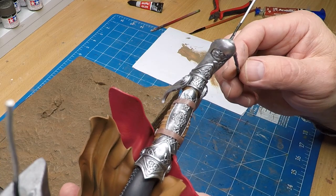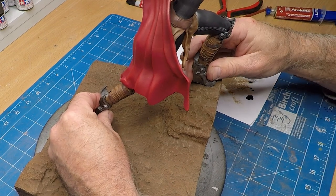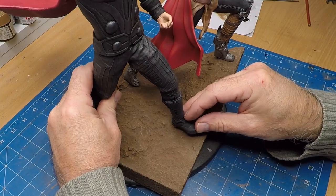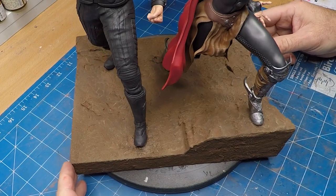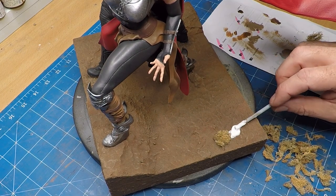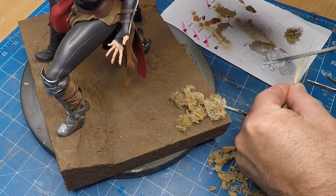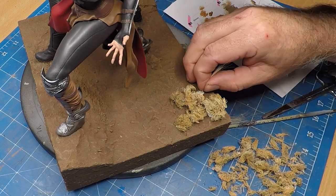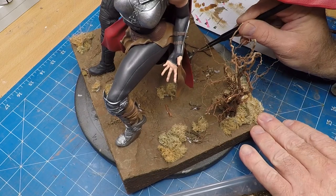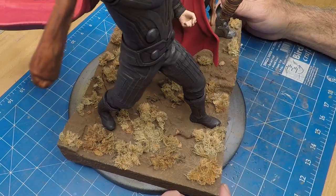I just drilled some holes and added some pins — these pins will just help the figures stand up during the process of the glue drying. For this I use the Araldite two-part epoxy glue once again. And there they are all stuck down — nice and firmly too. These little bushes I'm adding are normally used by model railway enthusiasts, and they look great — the scales are just spot on. Some grass as well, and I've used tree roots to simulate dead plants, and also some debris over the ground. And look at that, it's all done.